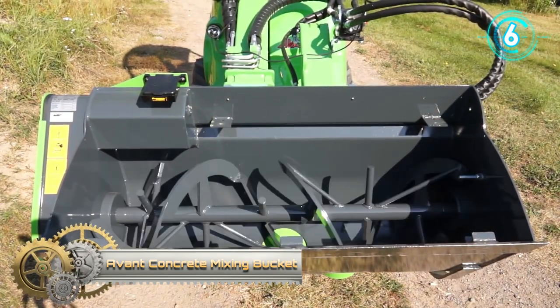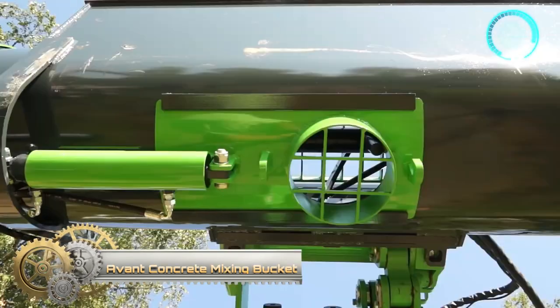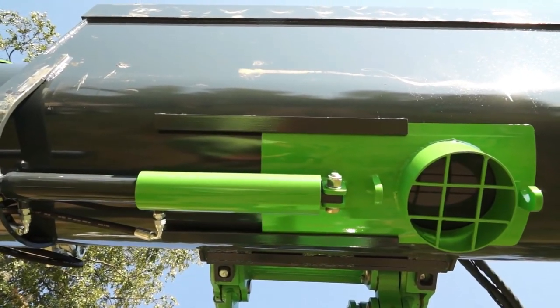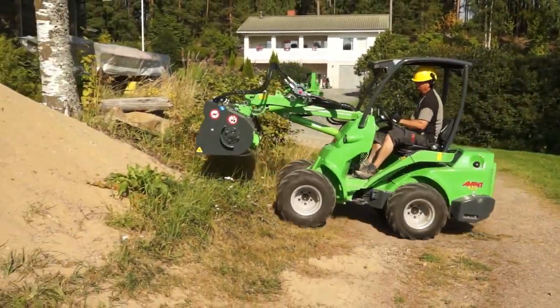The concrete mixing bucket is a handy tool when you need to make concrete without electricity, or when you need to transport or lift the concrete to a place that is hard to access.